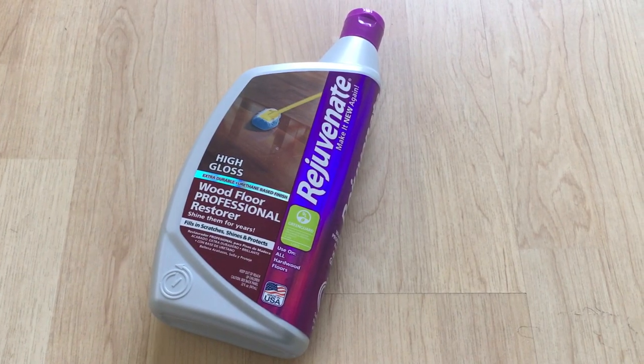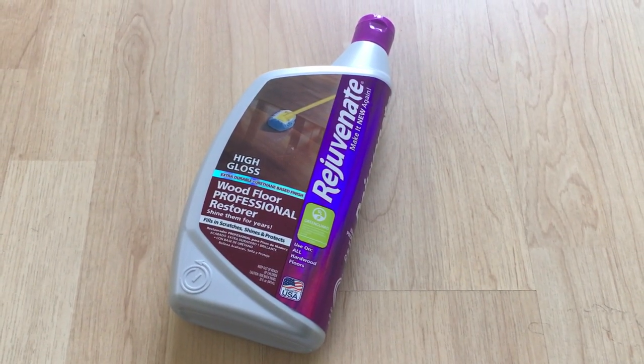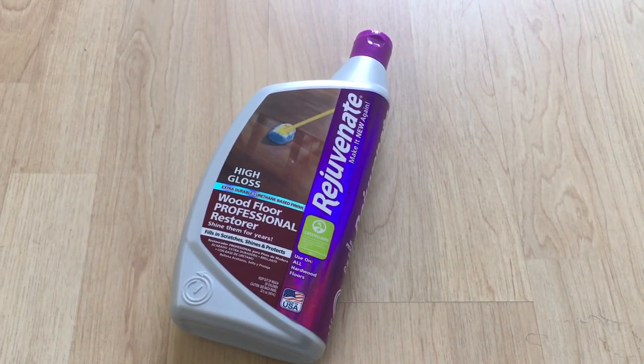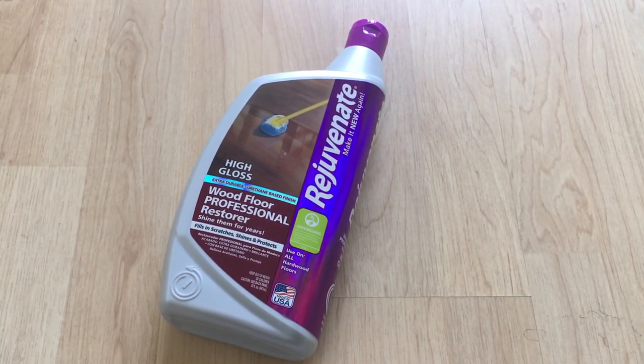Hello guys, today I'm going to review this Rejuvenate High Gloss Wood Floor Professional Restorer. I decided to use and try out this high-rated floor restorer available at Home Depot. It cost me around 20 bucks, which is quite cheap, so I decided to go for it.